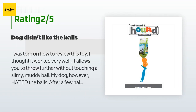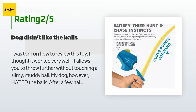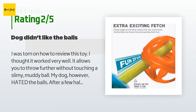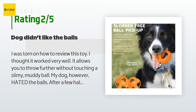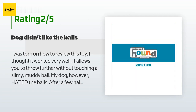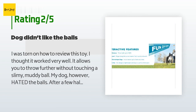An unhappy customer said: I thought it worked very well — it allows you to throw further without touching a slimy muddy ball. However, my dog hated the balls. After a few half-hearted fetches she refused to chase them anymore. This is a dog who would rather chase a ball than do anything else in the world, but she wouldn't chase these — she's never done that before with any of the large variety of balls we've given her. My best guess is that she doesn't like the open structure and relatively hard plastic. I would still recommend trying them — I think my girl is an exception.